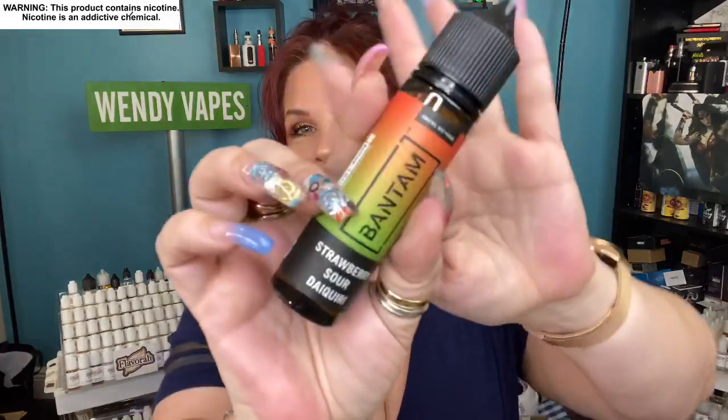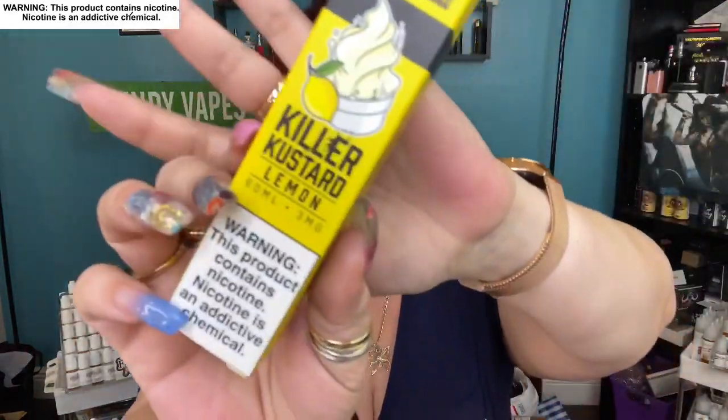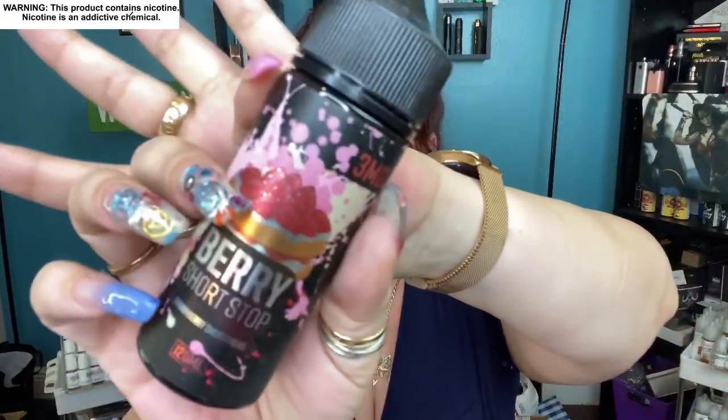Plus we've got our Falcon tank, a spare coil — and you know these things are kind of pricey — and some coils as well. I'm really excited about opening this up — it's blue, love blue. So what flavor is this one? Strawberry Sour Daiquiri! Oh my gosh, I am so looking forward to this — a 60 ml of this one. And a 60 ml of the Killer Custard Lemon. And then 120 ml of the Berry Shortcake — I love dessert flavors so I'm definitely going to be trying that.